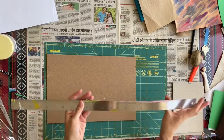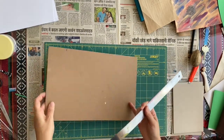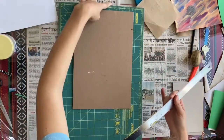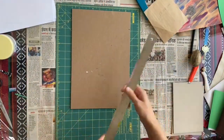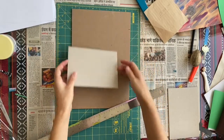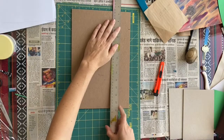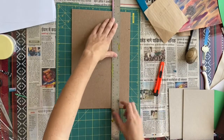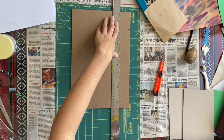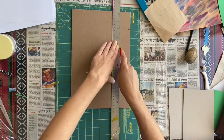I remembered the ruler and the board this time, which is exciting because you don't have to use the magazine anymore. I've taken these and marked them so I'm ready to cut. I'm going to put the ruler on the marks and get my cutter. This is going to take a few cuts.